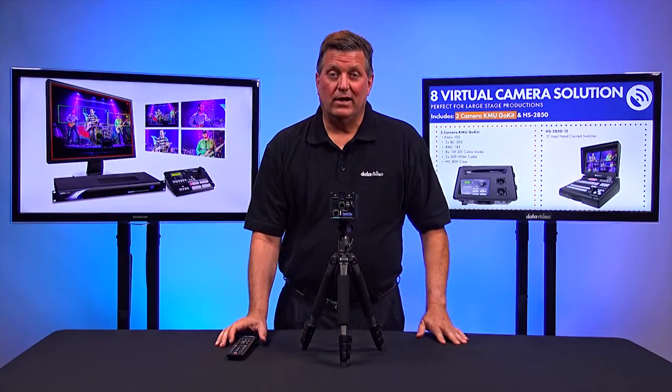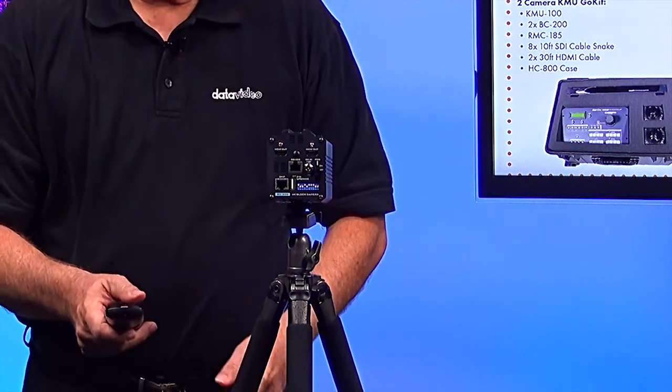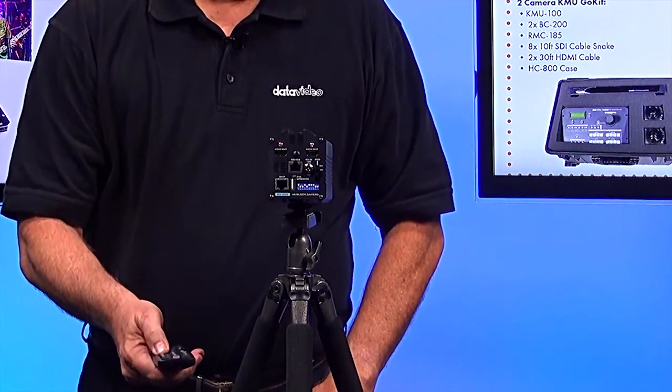Each BC200 comes with an IR remote just like this. With this control, I'm able to zoom, focus, set presets, and access all different kinds of features. For example, I'll zoom in on the back so you can see it a little better.